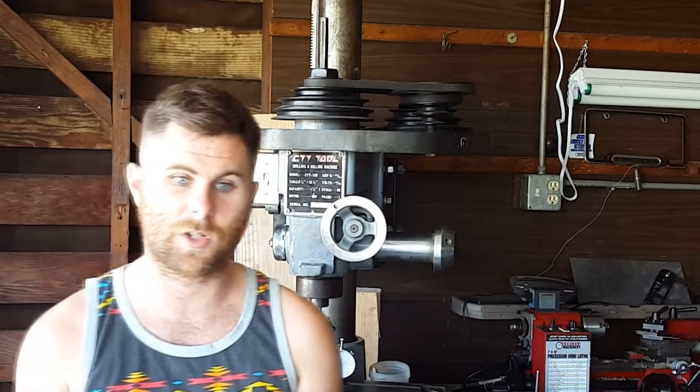Hey everyone, thanks for taking a look at my video. This is going to be the first in a series of videos on the machining and construction of Jan Rader's Coffee Cup Sterling engine. I found an article online about this engine, and if you email Jan Rader, he will send you a copy of his plans.